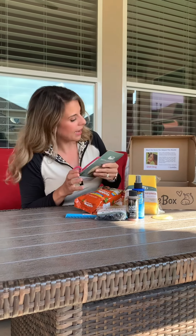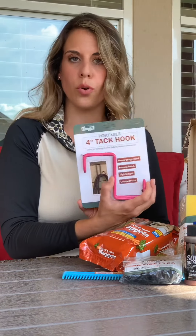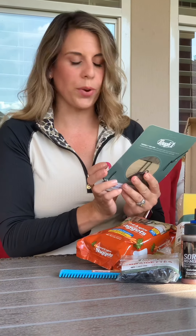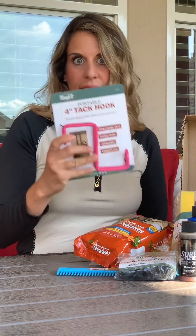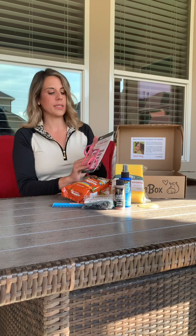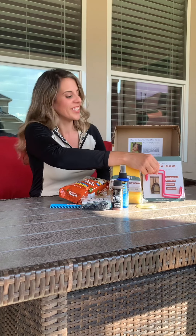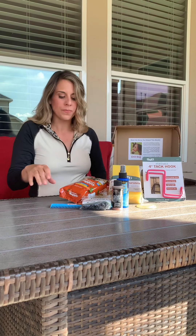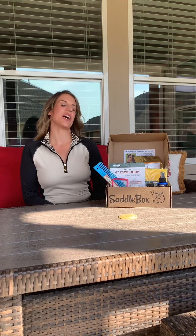The last item is a tack hook, which is super handy whether you're at a show or at home — for hanging up tack or other things. I love having tons of these at shows, and they're also great in the tack room. This one is a cute pink color, and I don't have a pink one, so now I do! That is the Saddle Box for this month.